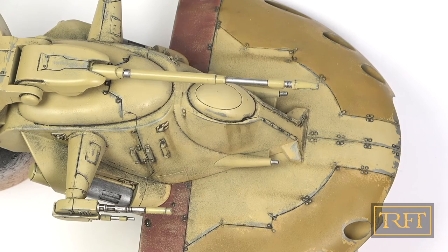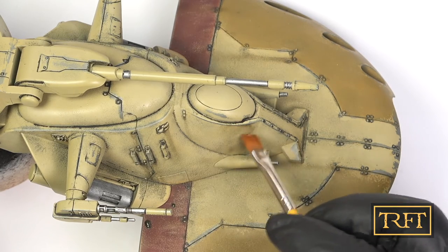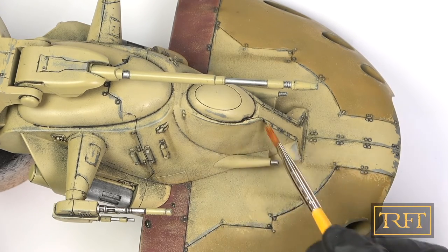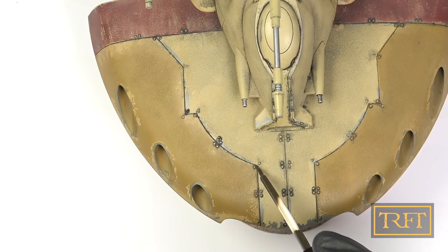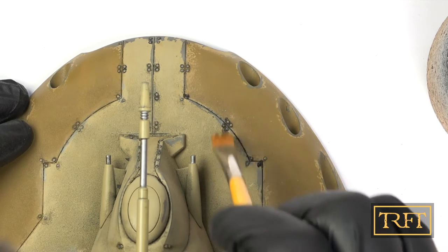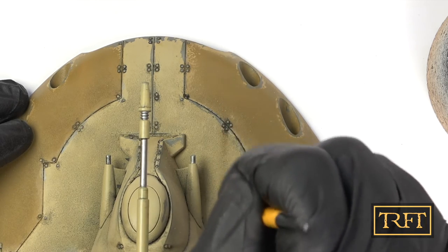Mistakes will happen, and like with the pin wash, knowing that you'll be able to rectify them is really great. Just look at this mess and how easily it disappears — I'm just using a brush dampened with thinner, nothing else. The oil streaks are pretty much erased without a trace. The last thing I tried with the oils was to add some streaks to the horizontal surfaces on the front. This was something relatively new for me, as it's more typical of aircraft, which I've never done. And I must say, I really like how it came out.